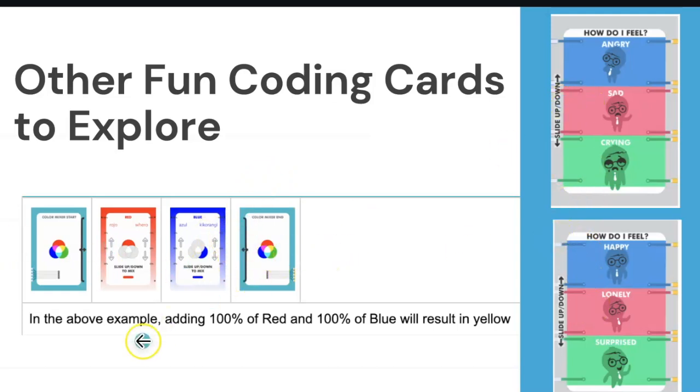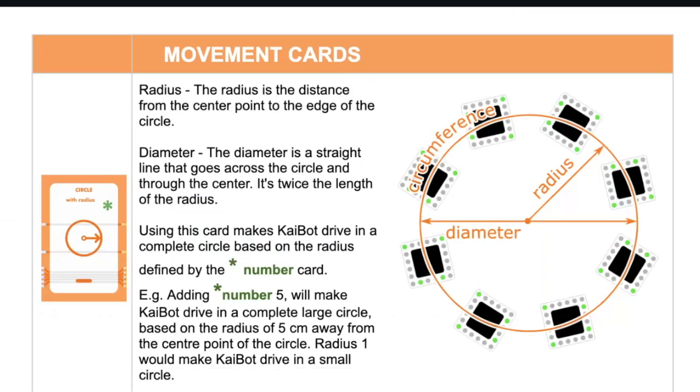There is also a Circle movement card with a green asterisk. Adding a number after it sets the radius in tiles — so a 2 means the Kaibot moves in a circle with a radius of two tiles. A number like 22 would create a very large circle. This is a fun card to use if you have all 60 tiles laid out together, where the Kaibot can make a full 360-degree circle across the tiles.